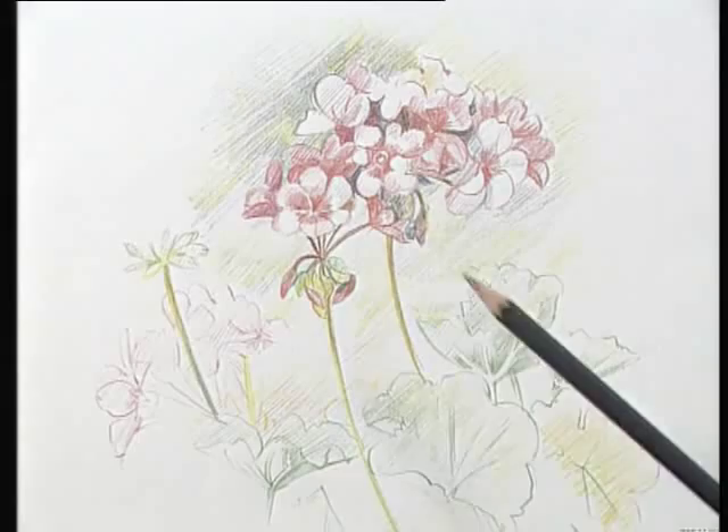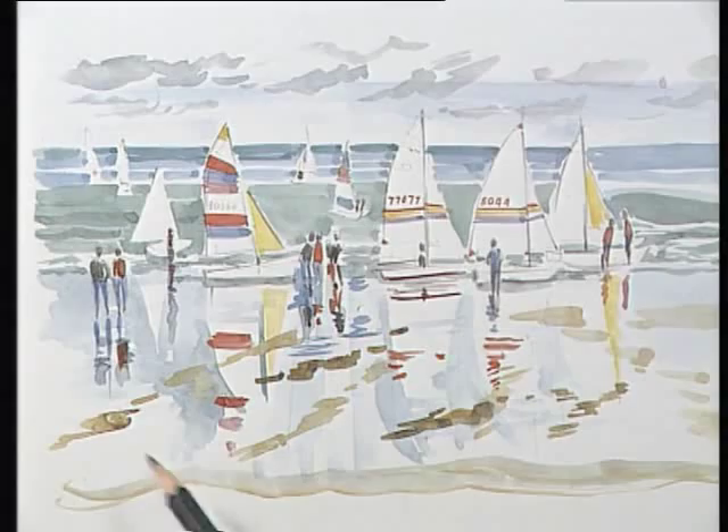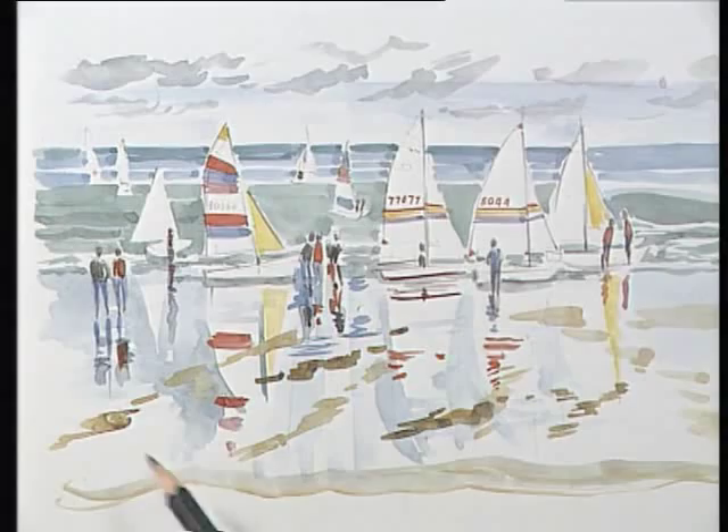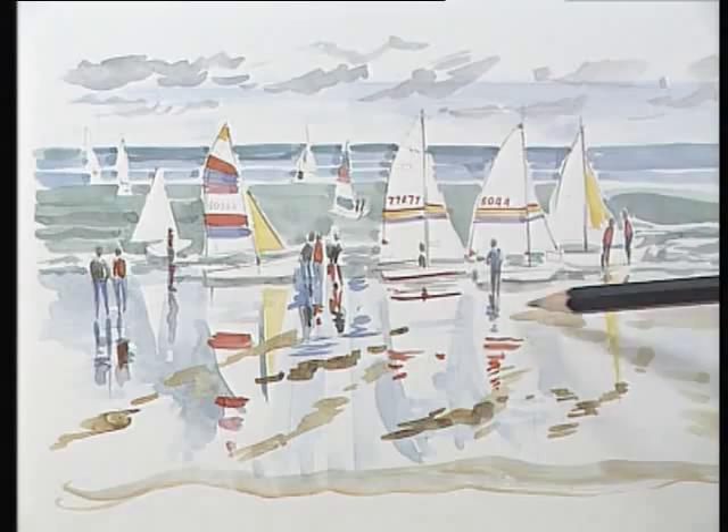In this watercolour drawing the rather horizontal composition captures the sea and the shore, and the line here is broken up with the vertical lines of the sails. The people here and their reflections help to add interest to a lively scene.